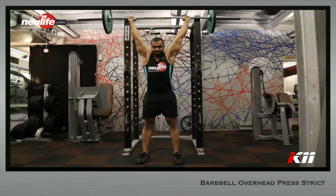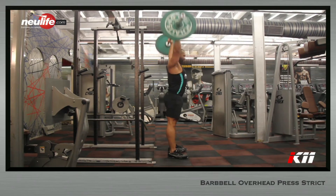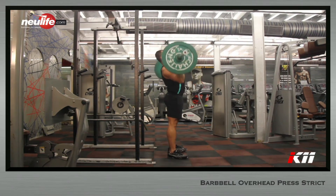Bring the head back to neutral the moment the bar shoots above the head. Keep pressing till the elbows are completely locked. Now the barbell will be directly above the back of your head.